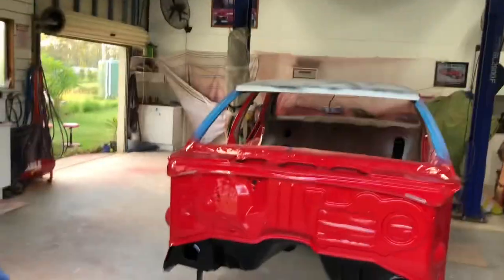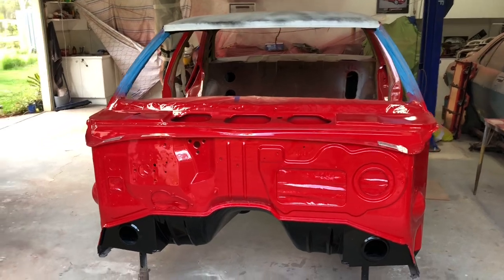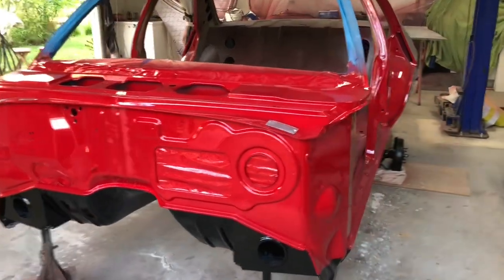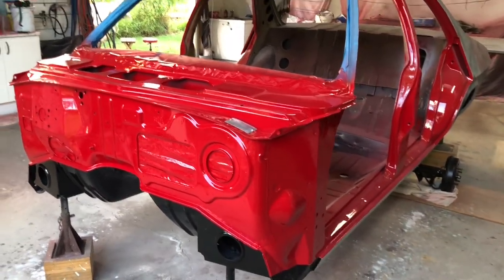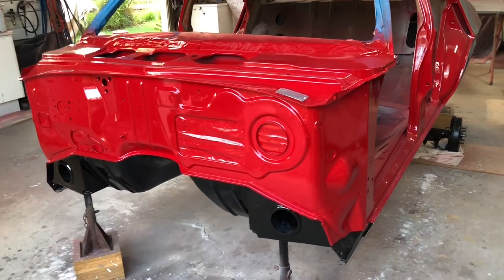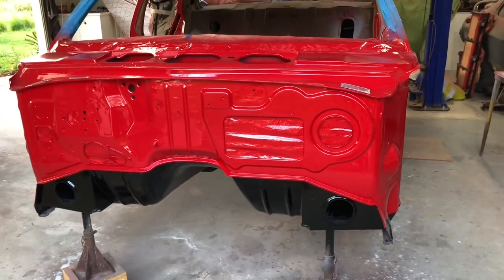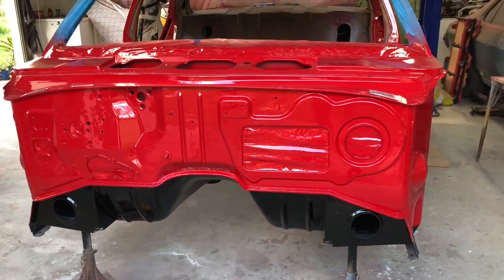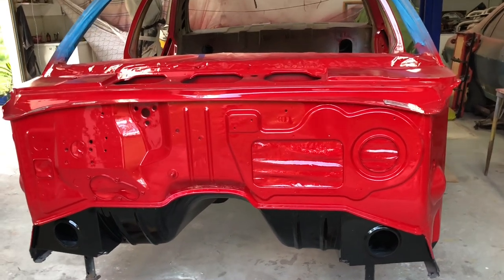How are you going guys? Just thought I'd give you a bit of a look at my latest project I've got going on in the shed. As you can see it's an old Holden — a 1974 HQ Holden Premier. It left the factory as a Monterey green car, but as you can see it's definitely not green anymore. The colour I'm painting it is actually a modified Mercedes-Benz colour with a little bit more violet in it. It's a very deep red but there's no orange in it and it doesn't look pink like some of the reds do.